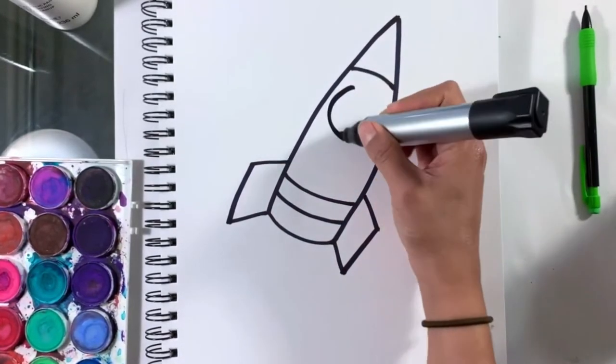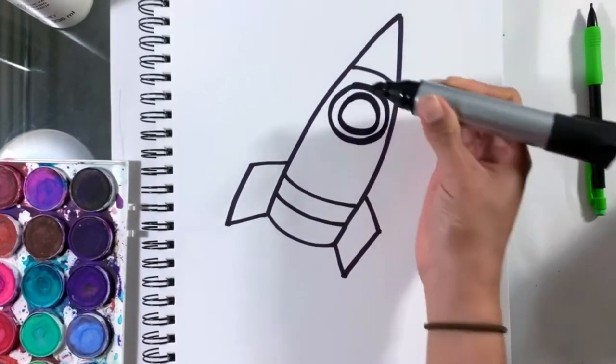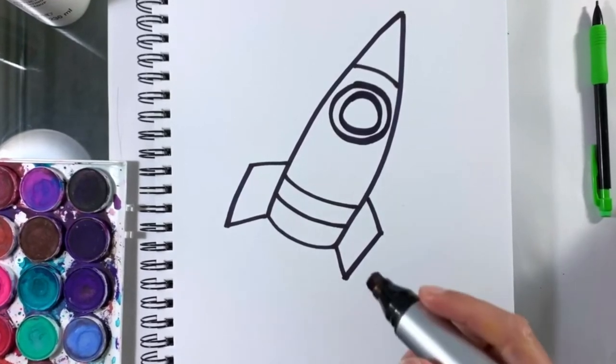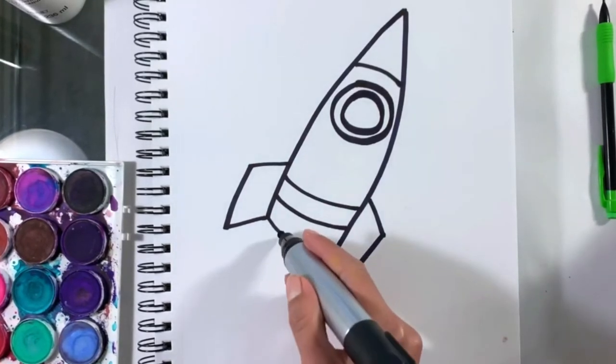Now let's add some more details, like a window. You might use a circle inside of a circle, or any shape that you want. Now let's think of what other details we can add. We can add some fire coming from the bottom of our rocket.